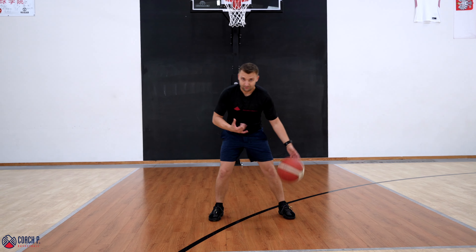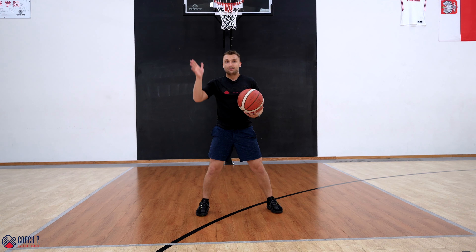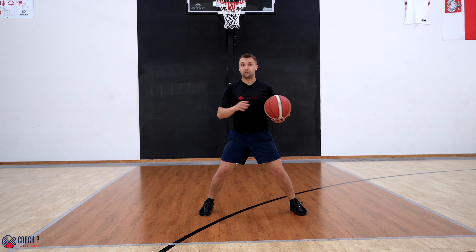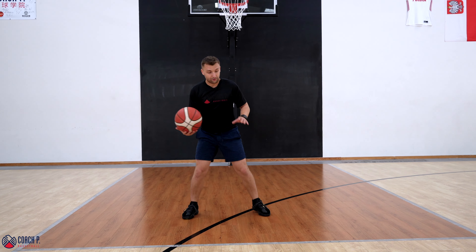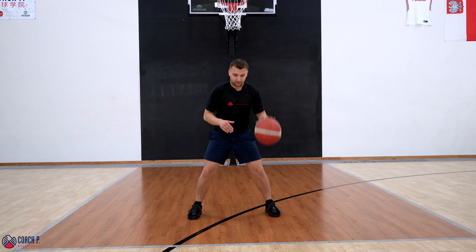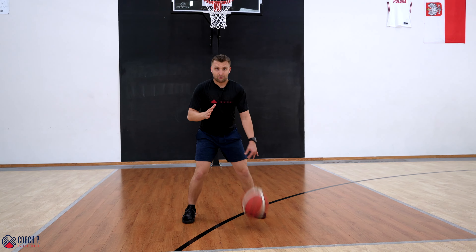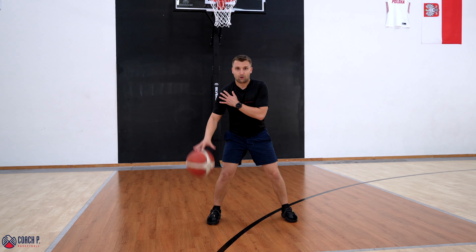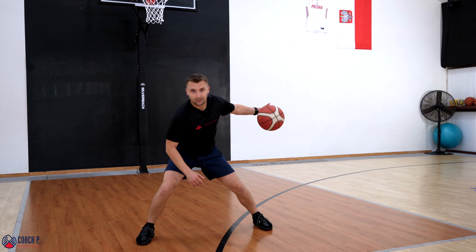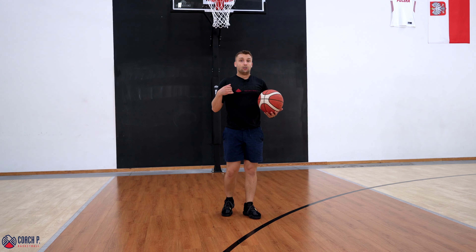I need to learn the timing of the crossover and the jab. I'm gonna cross, and as the ball hits my right hand, I'm going to jab with the foot on the side the ball was just on. So if I'm crossing over with my left hand, I'm going to jab with my left foot. If I'm going with my right hand, I will wanna jab with my right foot as soon as the ball hits my left hand. The timing is pretty important — we don't wanna jab too early, and we don't want to jab too late.